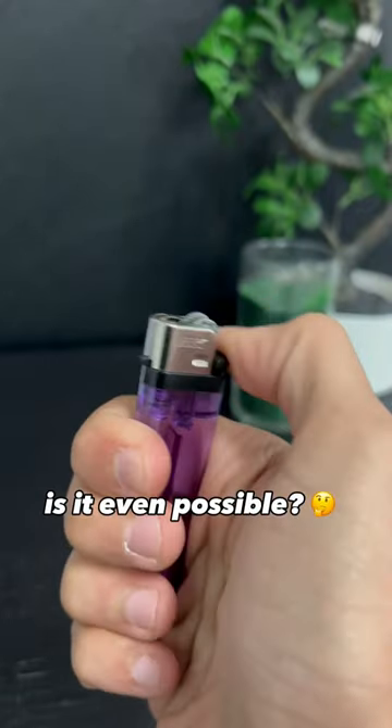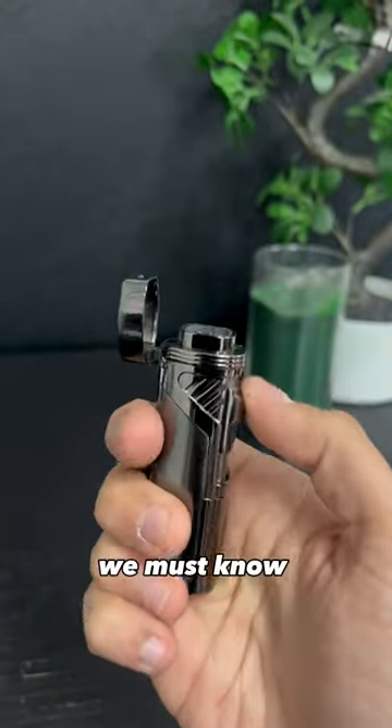Fixing broken lighters — is it even possible? In order to repair a lighter, we must know its mechanics first.